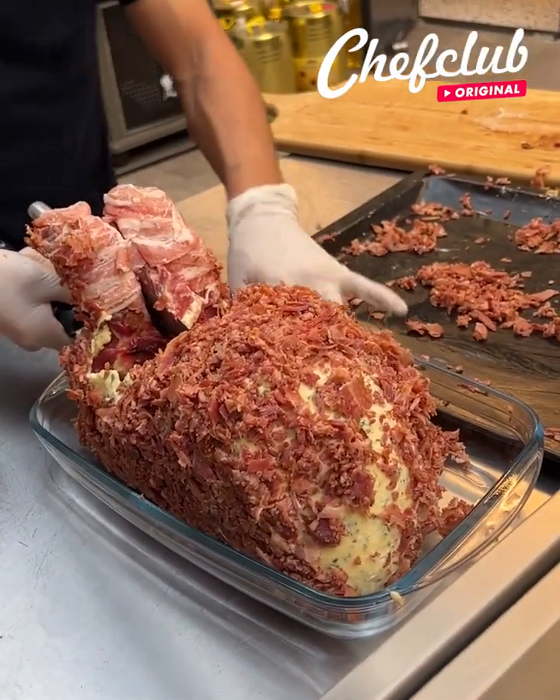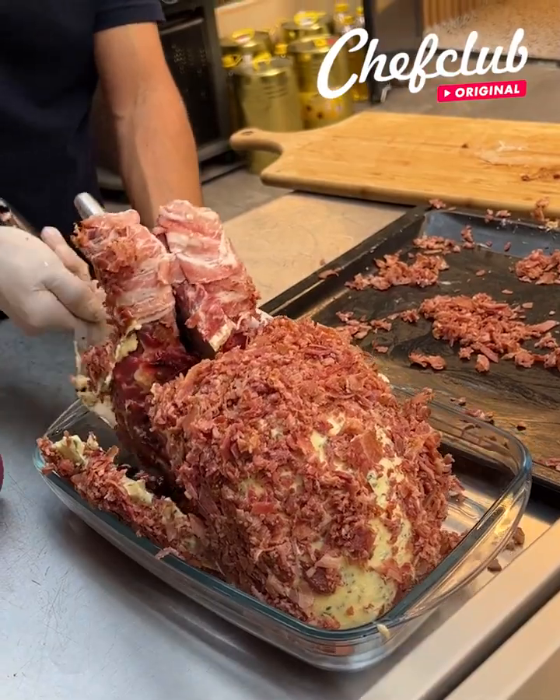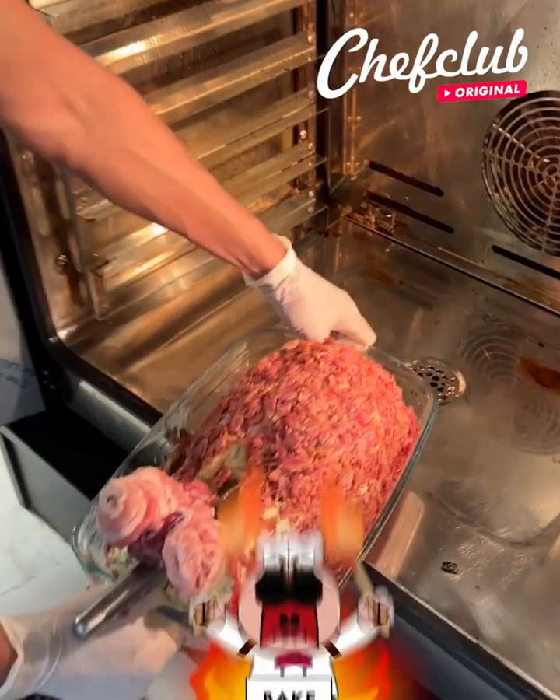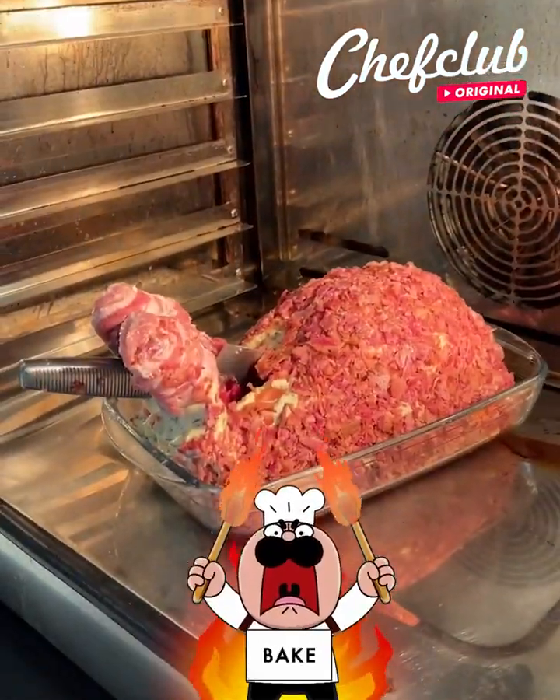There we go. Get that out of here. Go to the oven, right this way. In the oven, just like this — we'll be right back to pick it up.